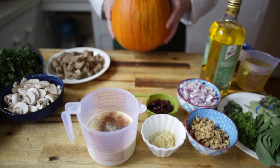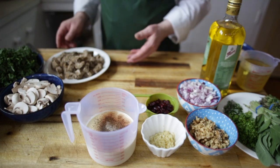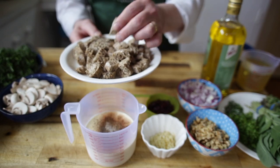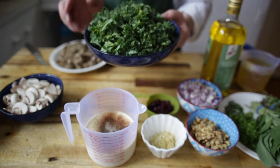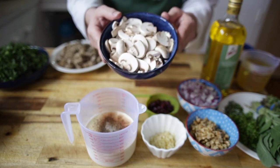Once we've prepared our pumpkin, I'll pop that to one side for the moment and show you the rest of the ingredients. I've got a couple of whole grain bread rolls — a great way of using up rolls if you need to. There's some beautiful fresh kale, about four cups, and I'm going to use some sliced mushrooms.